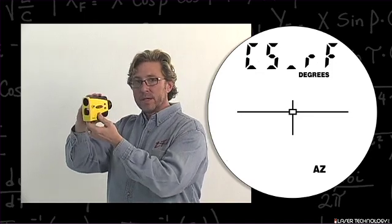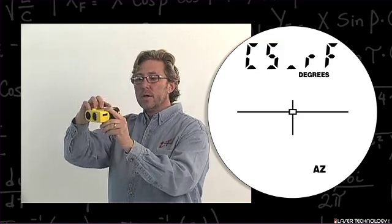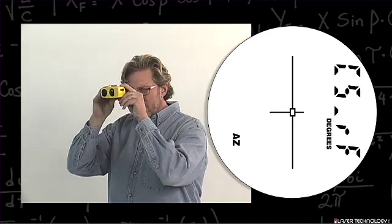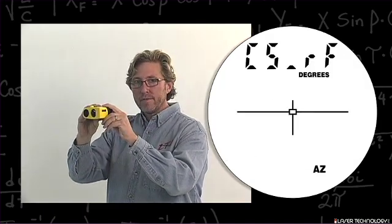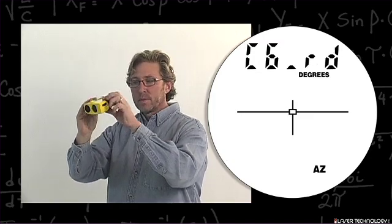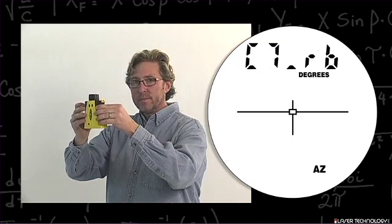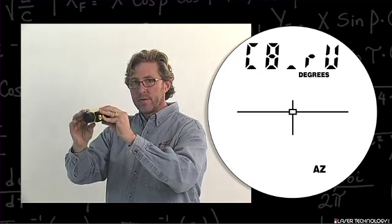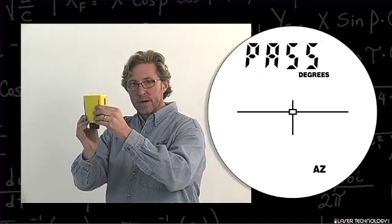Go back to the beginning point and turn the unit on its side so that the buttons and the serial port are on top. If you look through the unit it will say C5 underscore RF for the fifth position. Hit the fire button, then point the unit back up and hit the fire button.